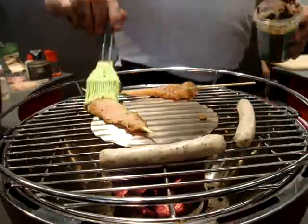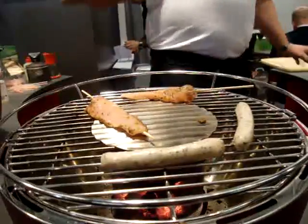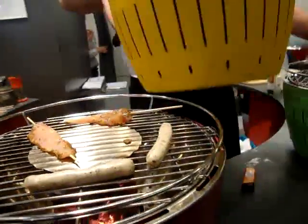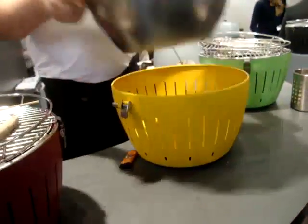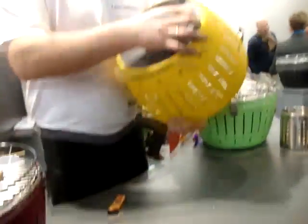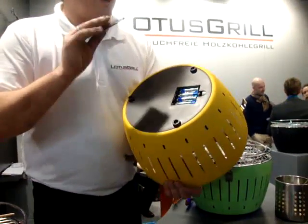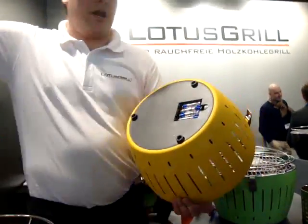While gas grills or electric grills will also smoke very hard, here it's absolutely impossible. The second feature is a small electric-powered fan inside the grill. We have four normal AA batteries that power the fan, giving us a run time of around 20 hours with only one battery pack, so we can grill for a really, really long time.